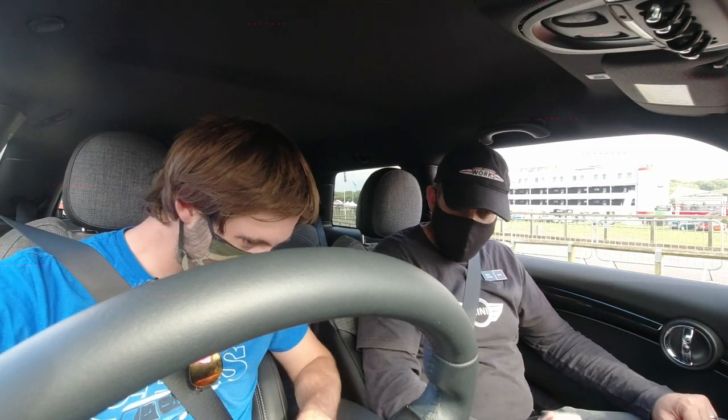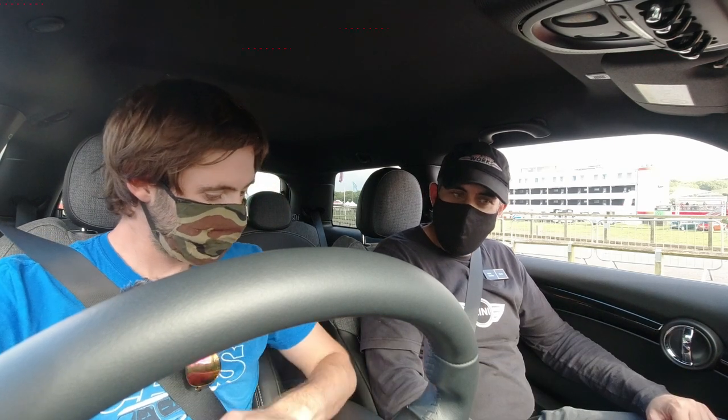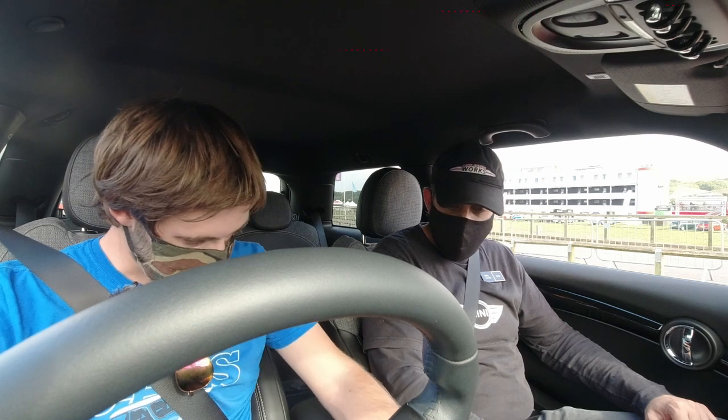So if I can ask you to start up — put your foot on the brake first of all, then press the stop-start button just here and it'll fire up. Obviously no roar of the engine this time, but we get the MINI startup procedure for electric. Keeping your foot on the brake, just press the button on the side of the gear shifter and move it towards you into drive. Come off the brake onto the throttle and we can pull away.